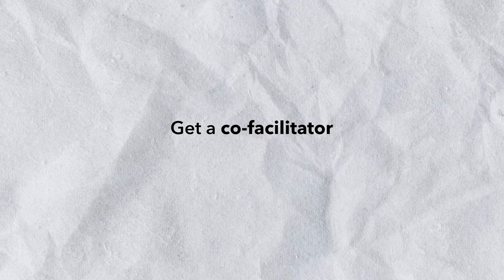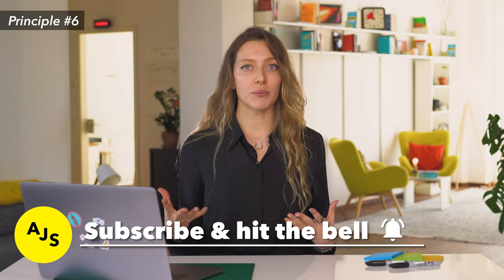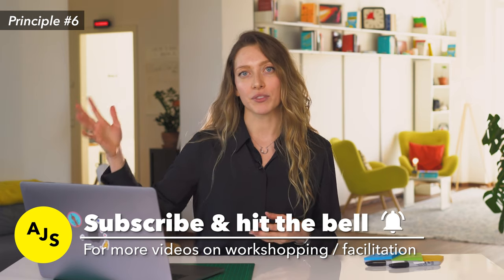Remote facilitation principle number six: try to get a co-facilitator if you can. You can go at it on your own, and we have done this as well, but what really skyrocketed the quality of our remote workshops is having two facilitators — one who manages the team, explains the exercises, and guides the group step by step, and a second tech facilitator who checks whether the remote collaboration tools work as they're supposed to, checks the video, internet connection, and all tech aspects. This allows the main facilitator to be 100% focused on facilitation instead of being spread thin.